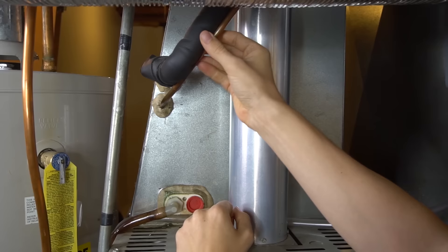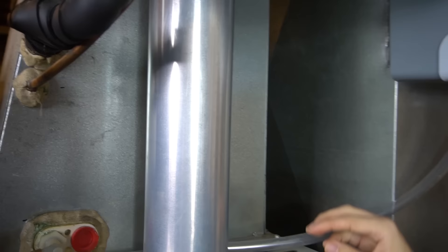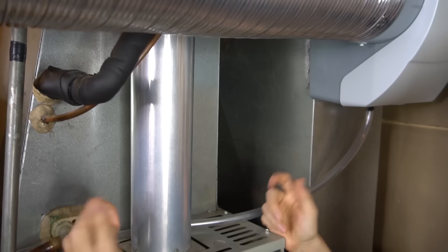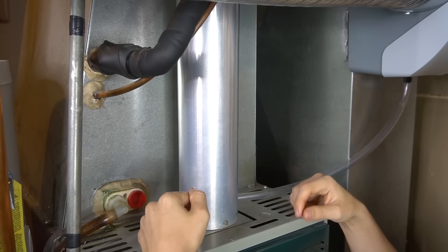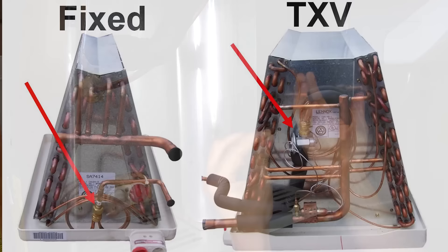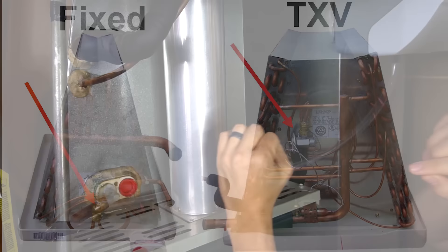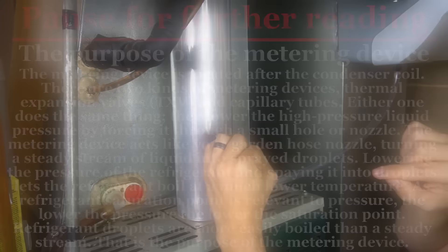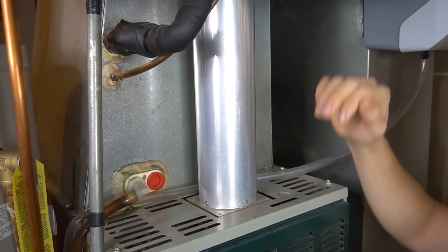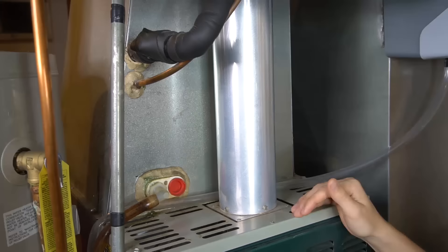Here's the line set — the same two pipes we saw outside — going into the evaporator coil behind the metal. Another important component is the metering device, which is also behind the sheet metal. There are a few types: a fixed orifice, which can be a piston or capillary tubing, or a TXV metering device, which is automatic and regulates refrigerant flow automatically. In simple terms, the metering device is a very small hole — as the compressor forces high-pressure refrigerant through that small hole, it becomes low-pressure refrigerant. The purpose is to drop the refrigerant pressure and cause a restriction in the discharge line.